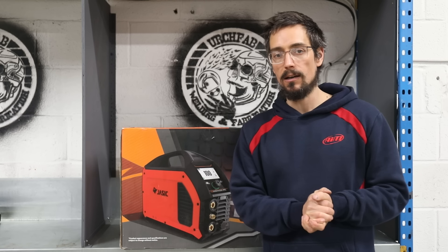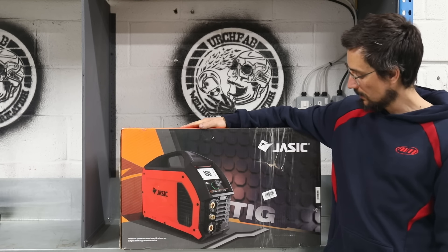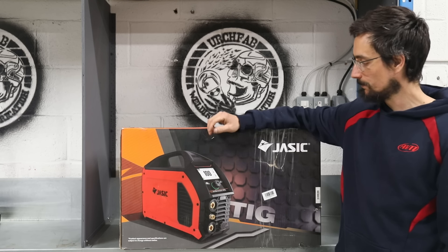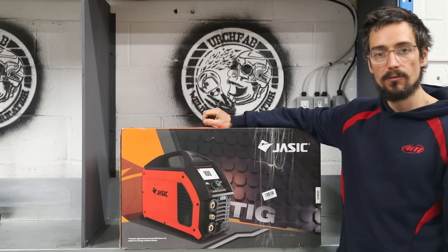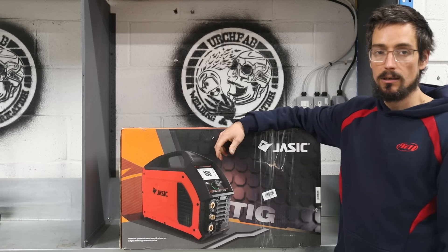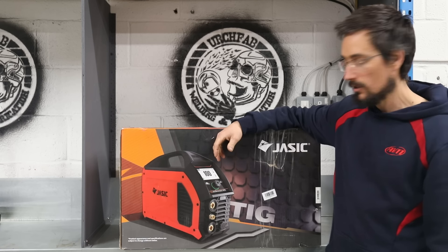What's up? Matt from Erchfab here. In today's video I'm going to be having a look at the Jazik TIG 200P with a digital LCD display. This machine has been sent in directly from Jazik for me to do a bit of a review on, and there's some interesting features on this machine which I've not used before, so it should make an interesting video.